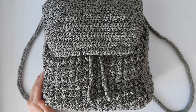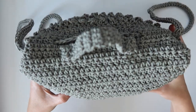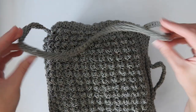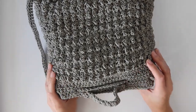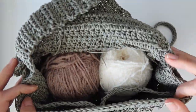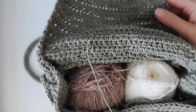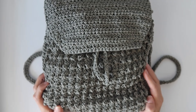Here is the finished backpack with the strap sewn, handle sewn, and drawstring threaded. You can also pull the straps through the inner chain spaces if you want to adjust their position. All that's left is to weave in any remaining ends — use your needle to weave back and forth through the stitches on the inside. That's it for this pattern — I hope you enjoyed this tutorial, thank you so much for watching!